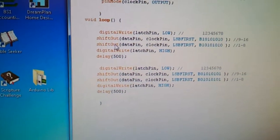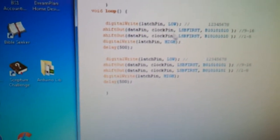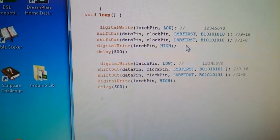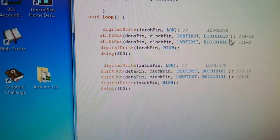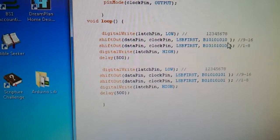Arduino comes with a built-in shiftOut function for shift registers. You enter the data pin, then the clock pin, then least significant byte or most significant byte. I keep it on least significant because it puts the output left to right. If you want most significant byte, it does the opposite — it would be a mirror image of whatever the information is.